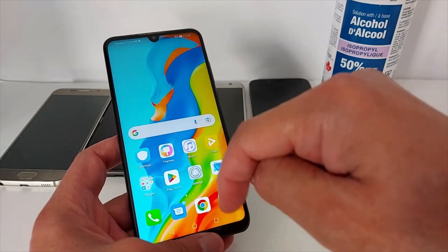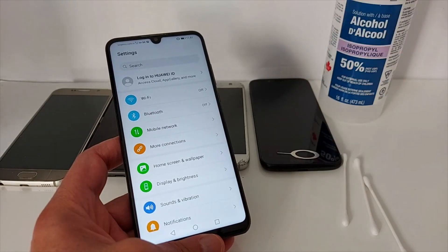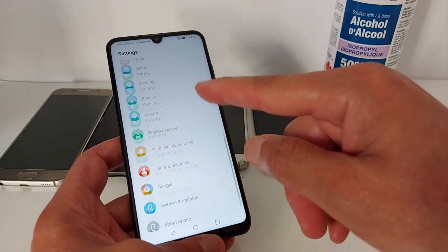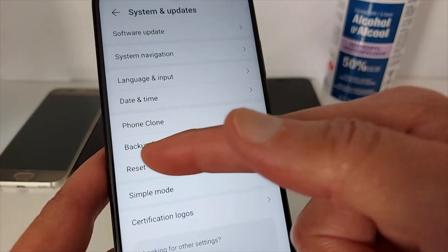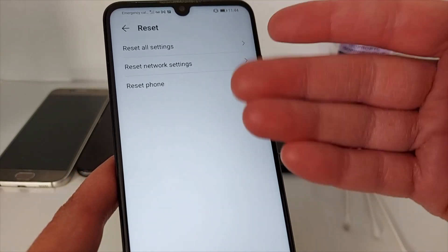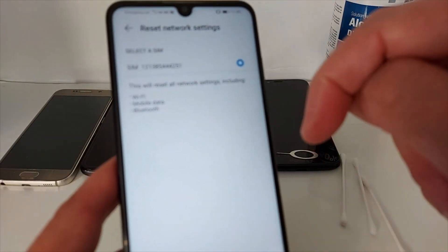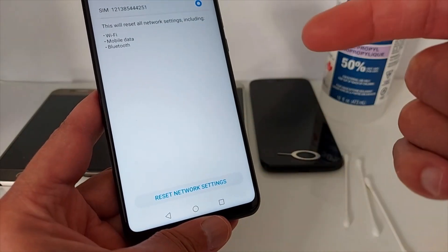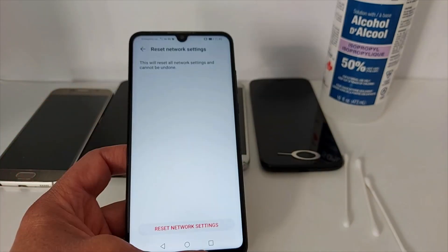Solution number six: go to settings and look for reset. We are going to reset all the network settings. This option does not erase anything from your phone. In my phone it's right here in system and updates. Press reset — you will see four or five options depending on phone model. We're talking about reset network settings. Press reset, then reset again, and you're done.